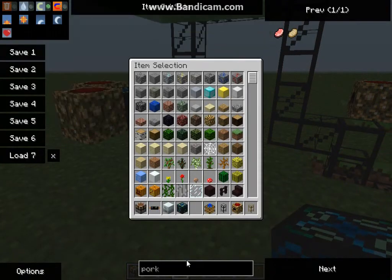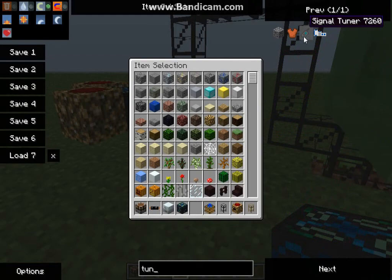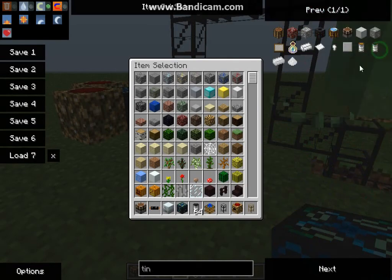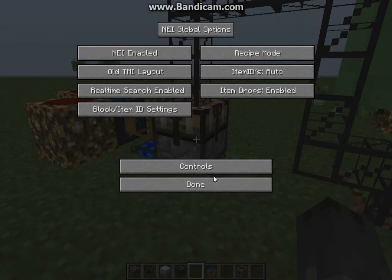Let me actually get a tin can. Tin. Tin can. Cans — see, like so. That makes a tin can. Every recipe mode.